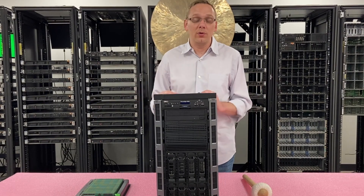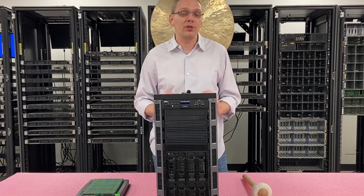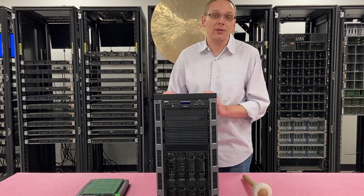It's also great if you want to use this at home for a gaming server, or you just want to play around at your house and use this as a home lab server.